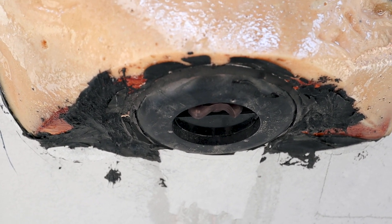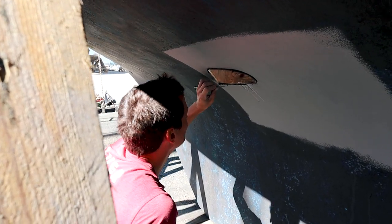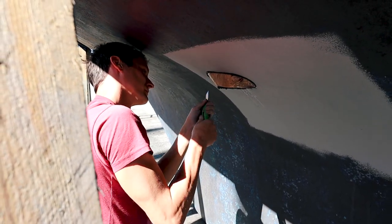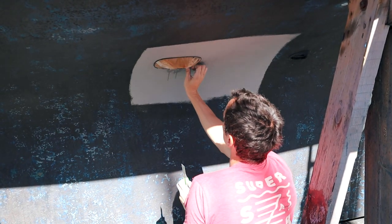Max then cleaned up the area around the new instrument where the hardened Sikaflex was creating an uneven surface, to prepare the hull for the antifouling paint job. But more about that in the next video!